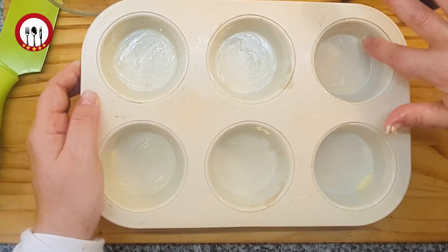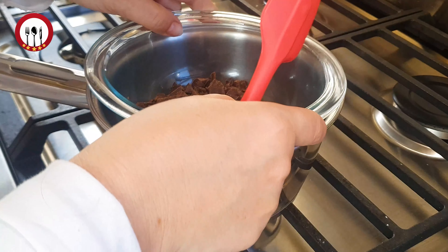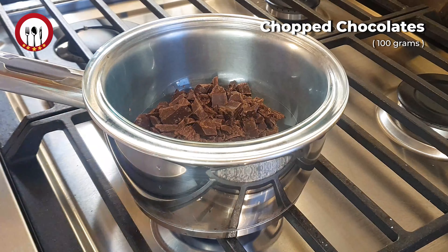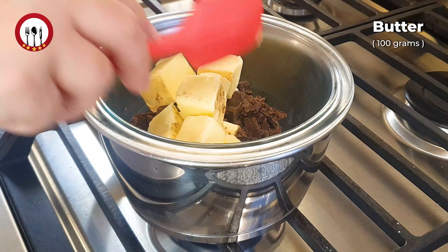I'm going to cook it! I'm going to take the eggs. I'm going to mix the eggs and I'm going to mix them up.